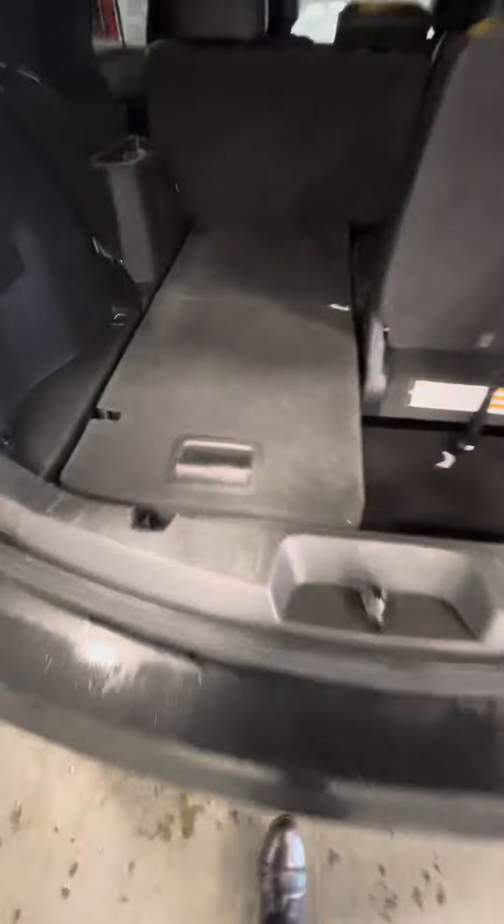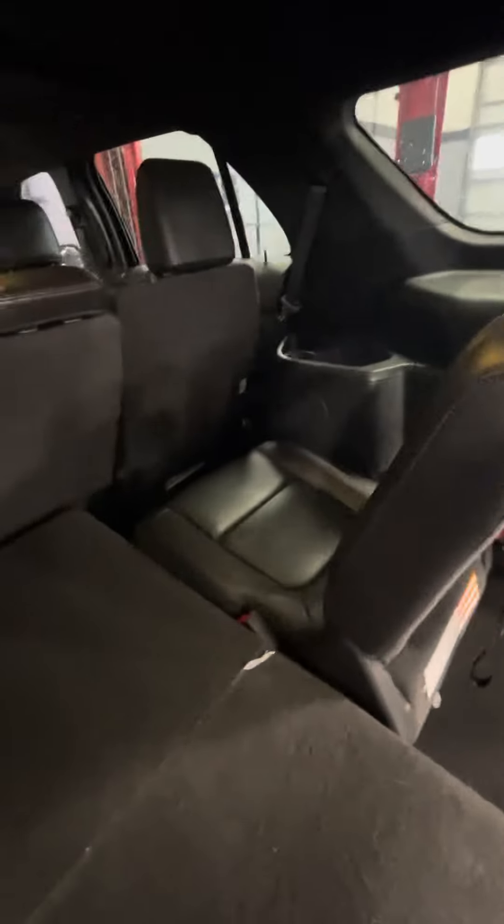And then back here, the seats actually fold into the ground with pretty deep cargo capacity. So the dog can fit here, and then if the kids don't fit, you still have this other seat back here. Pretty easy to just lift it up there, and you've got your other seat.